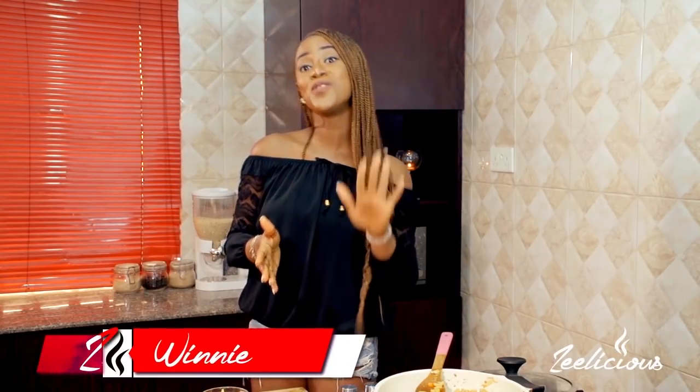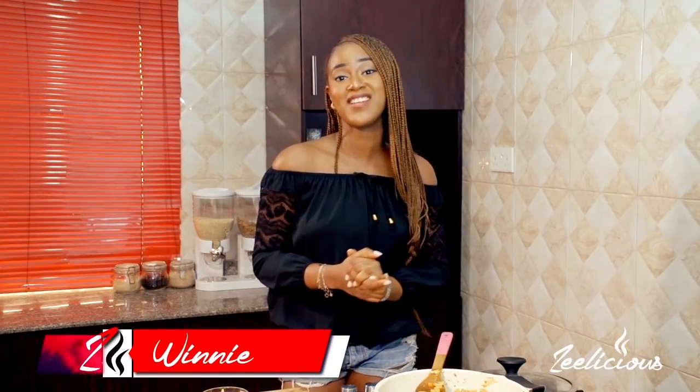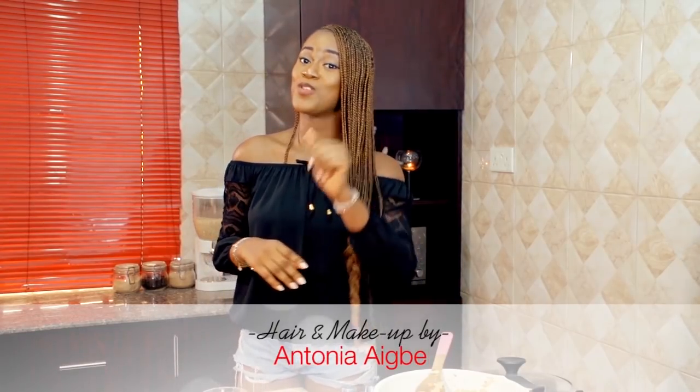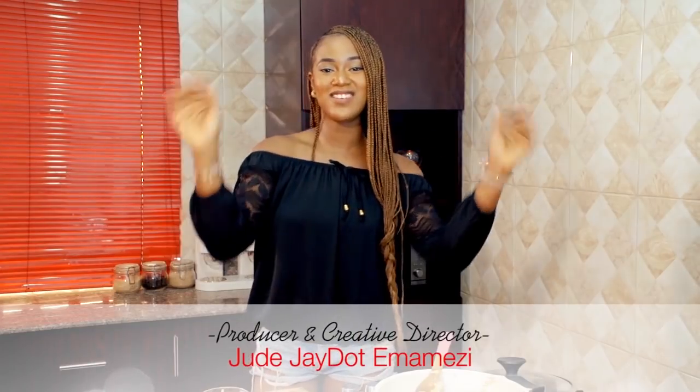If you're looking to switch up things from rice, you can use macaroni for your vegetable fried rice. Go ahead and make it for your family and friends — I tell you, you will totally love it. If you're ever going to recreate it, please kindly send me pictures on Instagram, Twitter, or Facebook — I'm there as Zeelicious Foods. I'll see you again next time with another pasta recipe. Until then, remember to be really kind to one another. I love you all, bye!